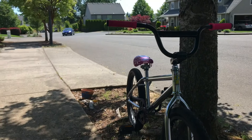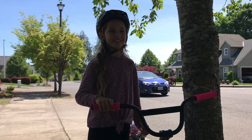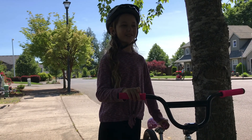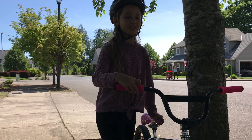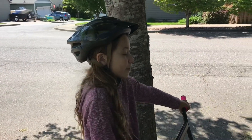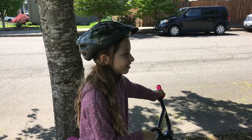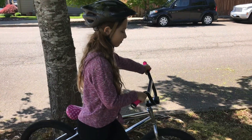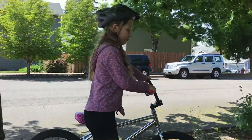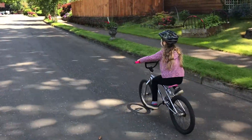We call it the pink bike, this '91 BMX. Here comes Addison — this is her bike. Did you learn how to ride your bike on it? Yes! And she's gained a lot of confidence on it. Now we'll take it on a little hot lap.